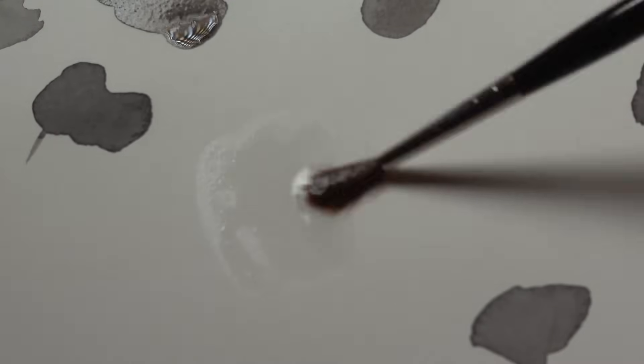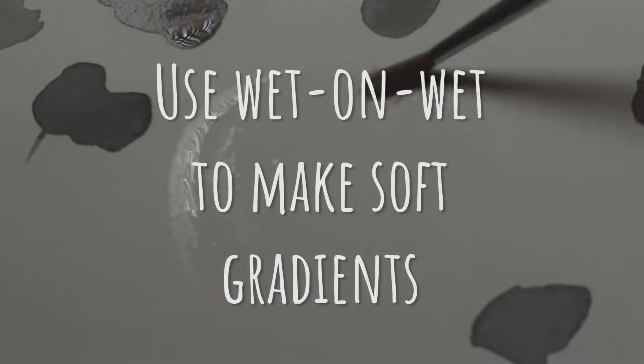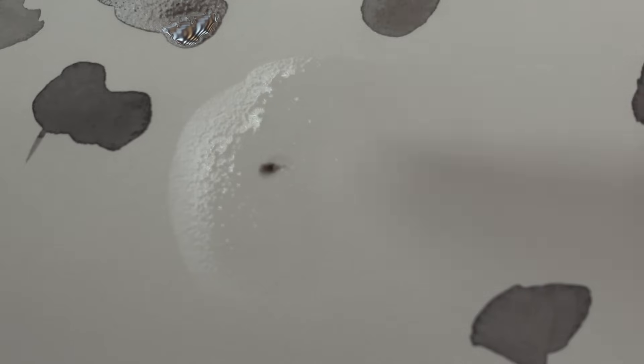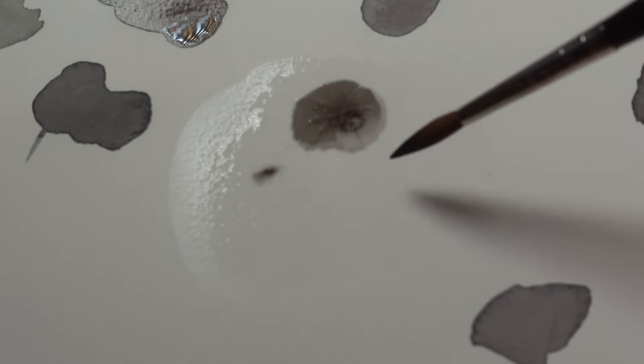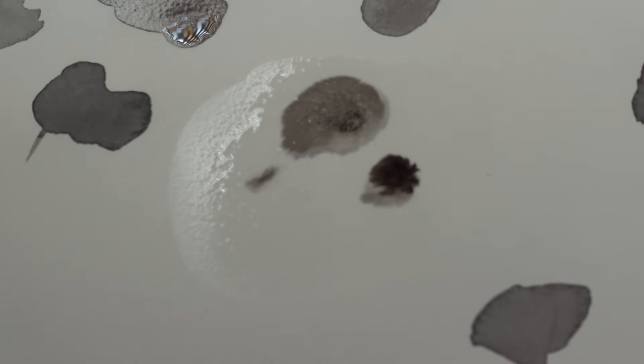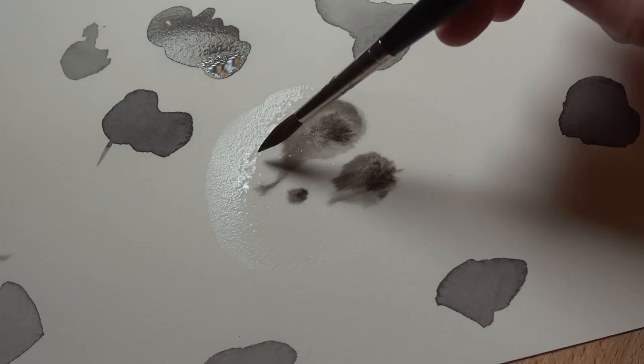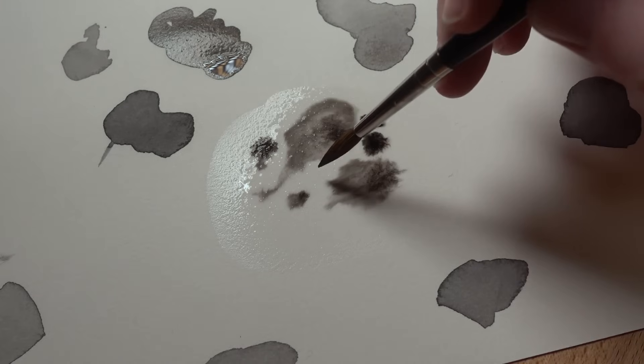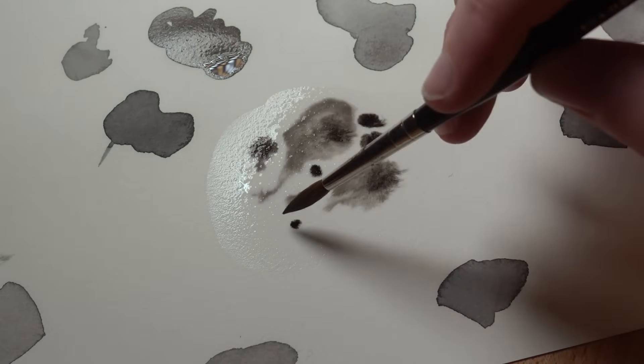Tip number thirteen is to use wet on wet to make soft gradients. For something like warm rosy cheeks, wet on wet can be the best method to get a soft bleeding gradient. You wet the area first with a thin layer of water — careful to only wet where the ink should bleed to — and then lightly tap the ink wash where you want it and let it bleed out on its own.